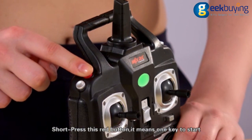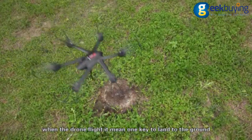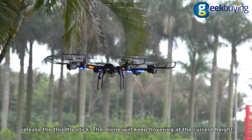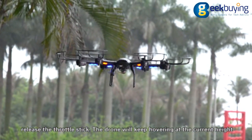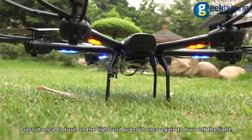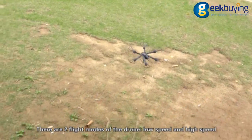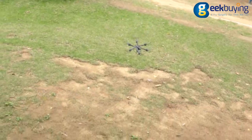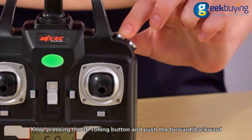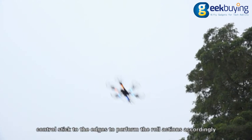Short press this red button for 1K start. When the drone is flying, pressing it again means 1K land. The barometer holds altitude — when the drone is more than 1 meter in height, release the throttle stick and the drone will keep hovering at the current height. Press once to turn on the light and press again to turn it off. There are two flight speed modes: low speed and high speed. Keep pressing the 3D rolling button and push the forward, backward, leftward, or rightward stick to perform the roll action.